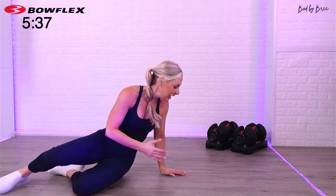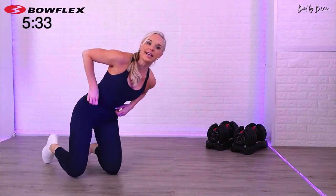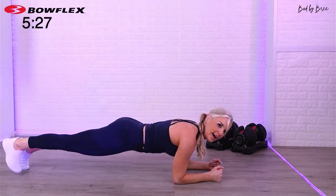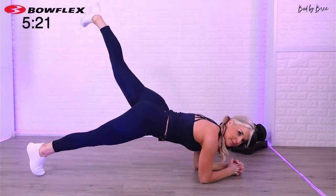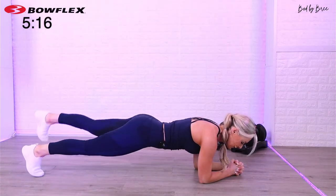Flip around into a plank position. What we're going to do is alternate our leg lifts — tiny lifts, squeeze your booty, doesn't have to be tall. What I see a lot is people going too high — we don't need to go that high. Just a tiny lift, keep those hips nice and stable. If you lift less high and focus on your glutes, you're going to get a greater benefit.